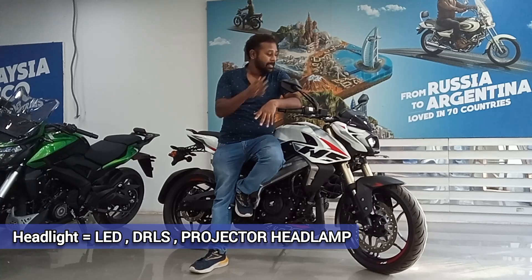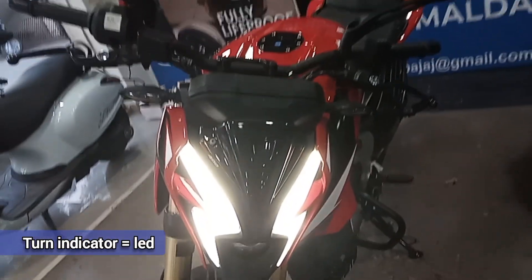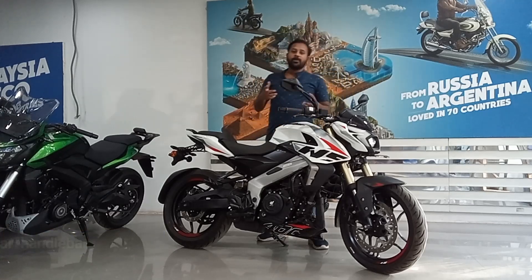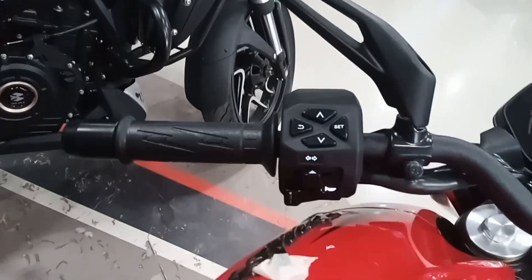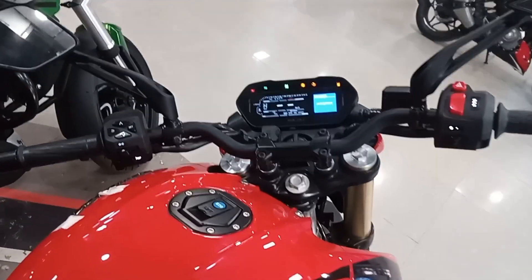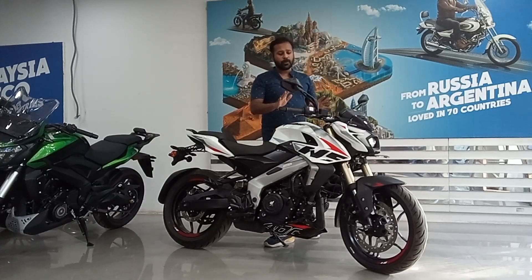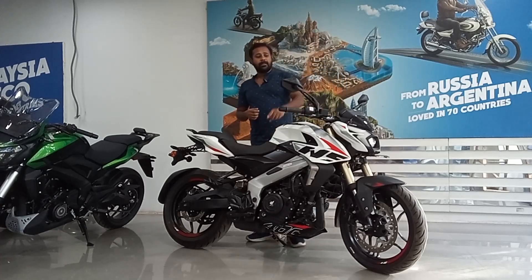All lights are completely LED — no halogen bulb. You get DRLs shaped like a thunder bolt and a projector headlamp. This is a tubular street-fighter handlebar, which is the name given by Bajaj. The switch quality is good — I won't say it's extremely premium, but it's decent.